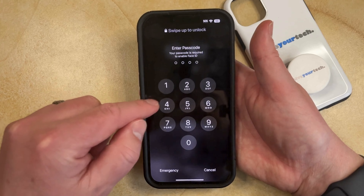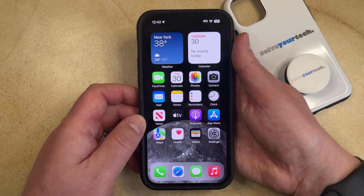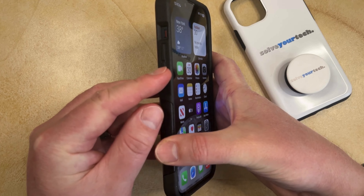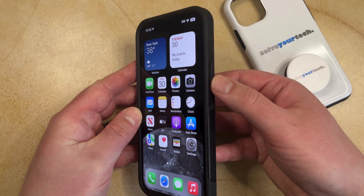But this isn't going to work if your iPhone screen is frozen or unresponsive. So if you want to restart your phone that way, then you're going to have to do something else. This is called a force restart, and you can do it by pressing and releasing the volume up button, pressing and releasing the volume down button, and then pressing and holding the power button until you see the screen turn off and a white Apple logo appear.